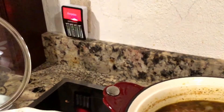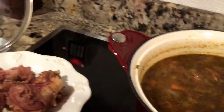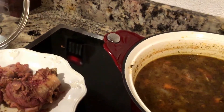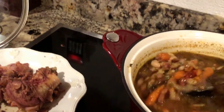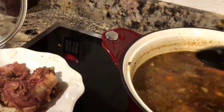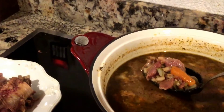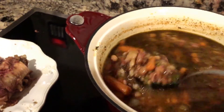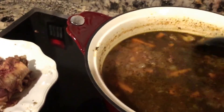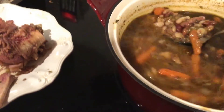A nice addition after tasting it would be putting in cabbage — I bet cabbage would be really great in this soup. Or even cooking a turnip with it: after an hour and a half, throw in a small cut-up turnip or a little cabbage for the last hour. I like to do these one-dish or one-bowl dinners so I'm not cleaning up lots of dishes and pots, and all my vegetables are together. Next time I'd definitely add a little cabbage in the last hour, but this is actually good and hearty the way it is — basically using up what I had in my fridge with that leftover ham bone.